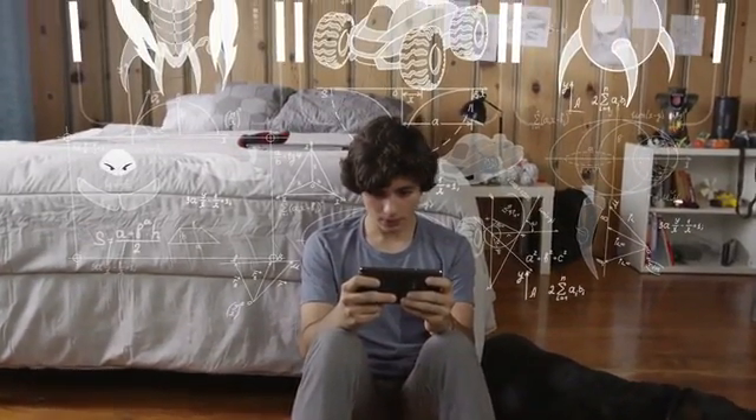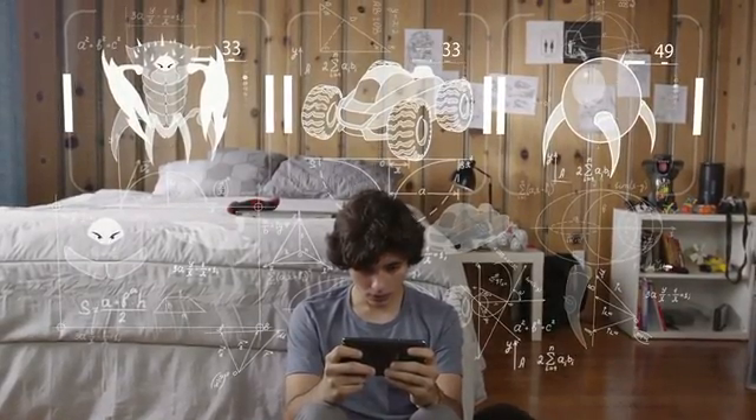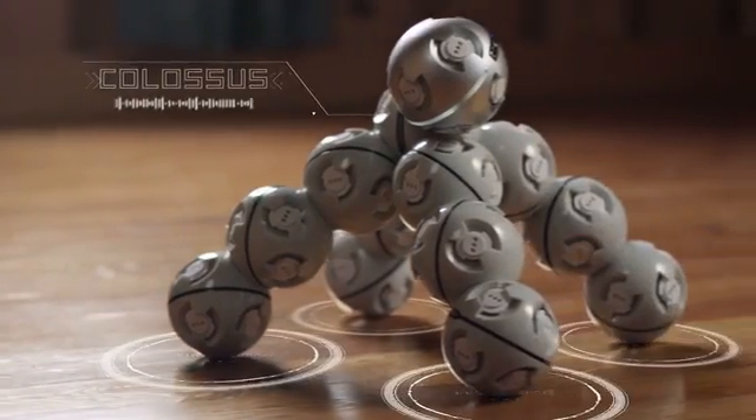Imagination is a beautiful thing. It's the source of our big ideas, and it makes us want to bring them to life. Introducing Cell Robot, a modular robot built to inspire the mind.